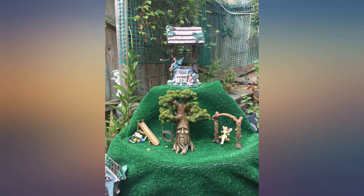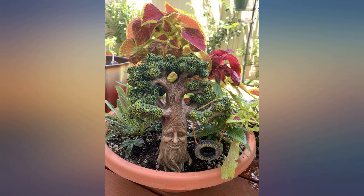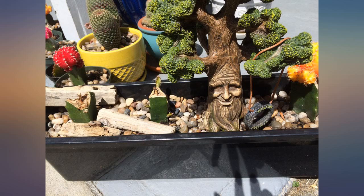Love this tree, it just makes the fairy garden come alive. Love this smiling tree — when I saw it I thought it might look good as a bonsai, so I put it in a pot I had and added stones from the yard. I would have ideally put it in a rectangular pot but didn't have one. It makes me smile every time I look at it.